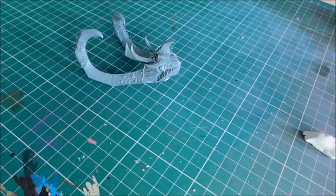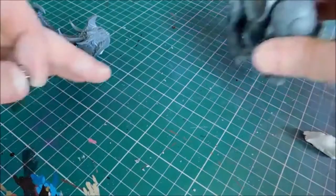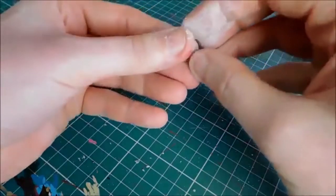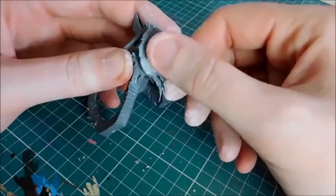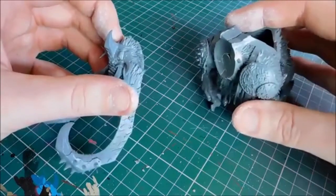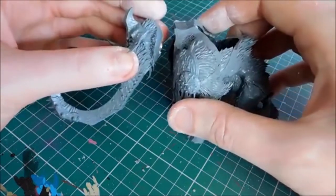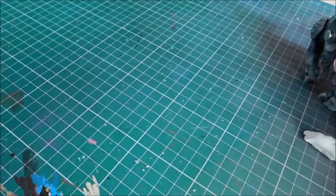Put two magnets into the head, and make sure they're the right way around - you don't want to glue them in so they end up repelling. I'm checking by holding them near the body magnets. I can feel they're pulling together, so I know that's the right way. Sink those two in so it's nice and flush, let the clay dry, and I'll put super glue in anyway just to make sure. I can feel them pulling together - so we know that's going to hold. Same again with the Stonehorn head.